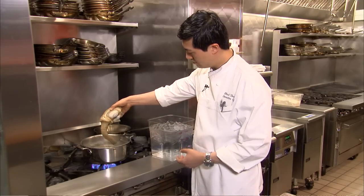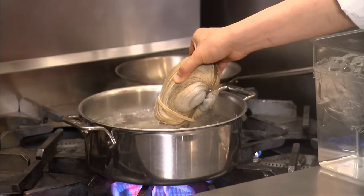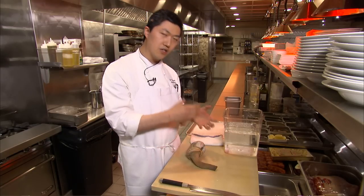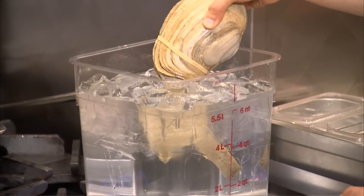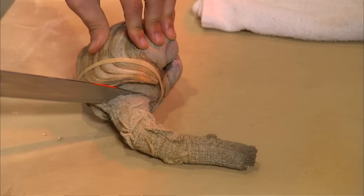The first thing is you're going to take the clam itself and the siphon and dip it into boiling water. It's going to be in there for 10 to 15 seconds, sometimes more, until the skin is loose, because the skin is very, very tough and you don't want to eat that. Immediately after the skin has been loosened, you're going to go into ice water to stop the cooking process. You don't want to cook this clam — you want to keep it raw.